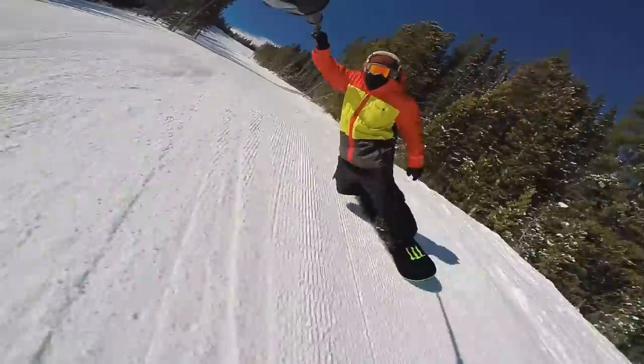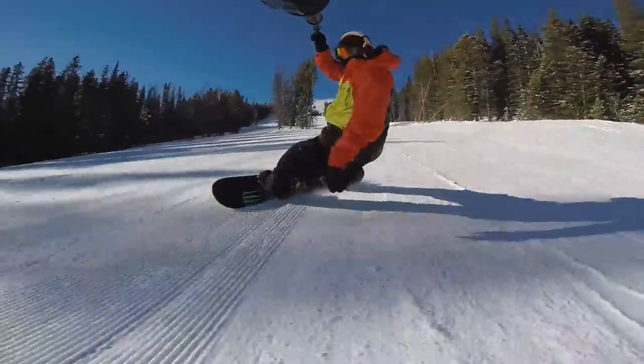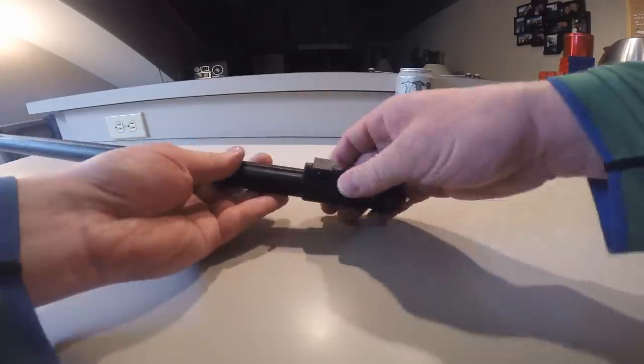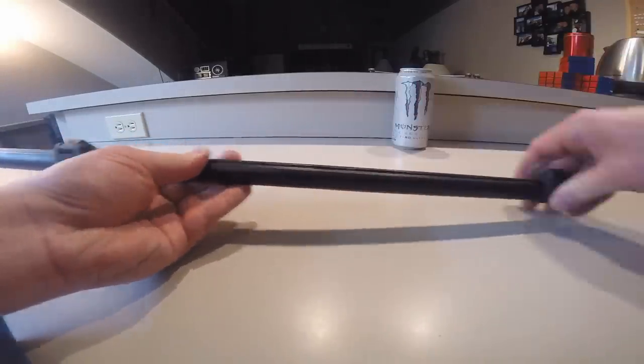If you know you're going to be taping yourself or others all day, then you might want a longer extendable monopod for getting shots that are less shaky yet. But for most days, a regular extendable pole will be much more practical.